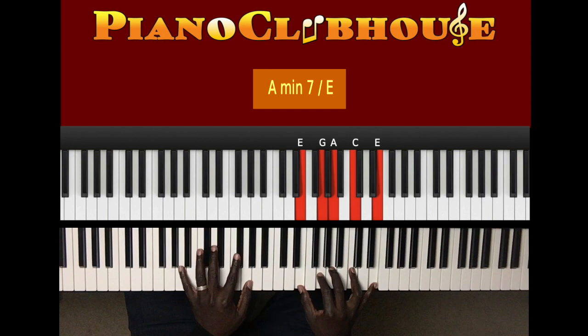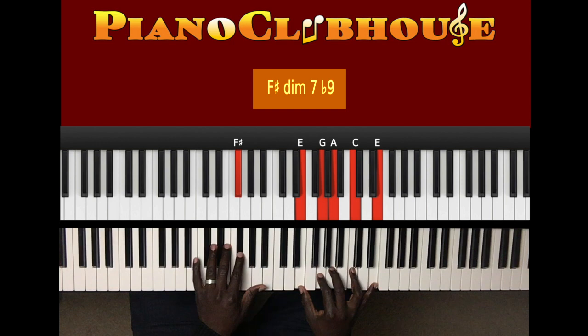Then the bass is doing A, G, F sharp, D, back to A.